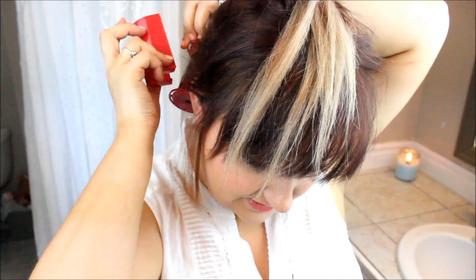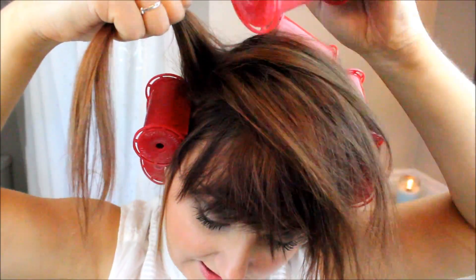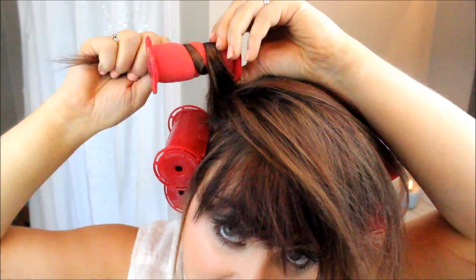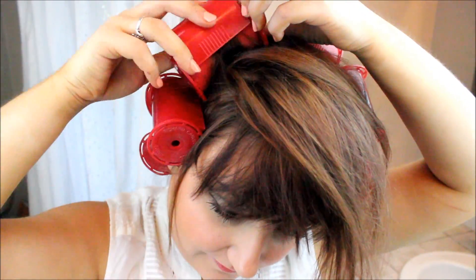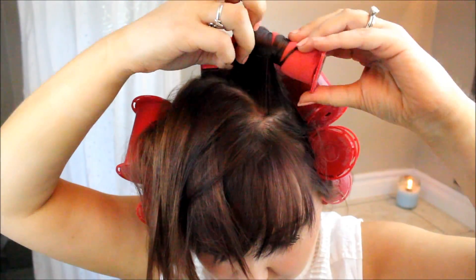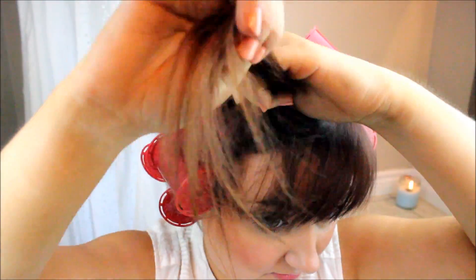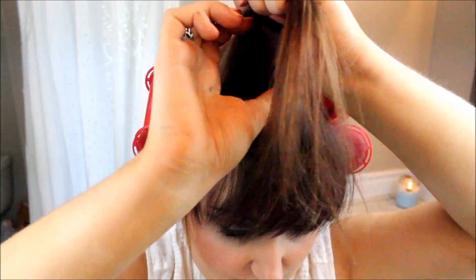It doesn't have to be perfect or super precise — it just needs to be wrapped all the way around. I may be doing this faster than you think you can, but that's because I've been doing this for probably five or six years. I like these better than a regular curling iron because not only do my curls stay longer, it feels less damaging since you're heating it with hot steamy water versus hot dry heat. Oh, and do not put your bangs in these unless you have long bangs — I don't.